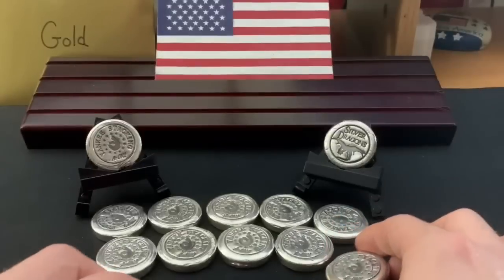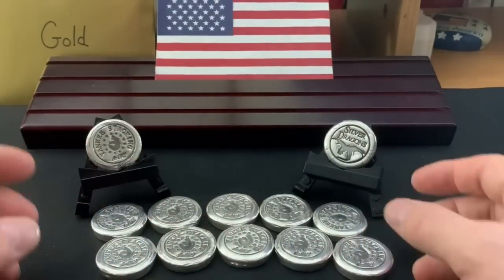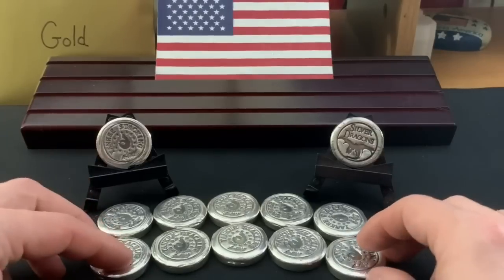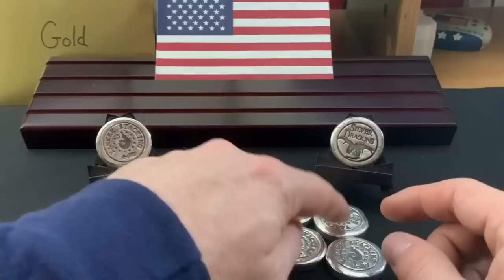Those are the five that I am going to auction off. I'll get a sense as to what people are interested in and to what extent they are interested in buying them, and that will help me price out the others as well. So six, seven, eight, nine, and ten.